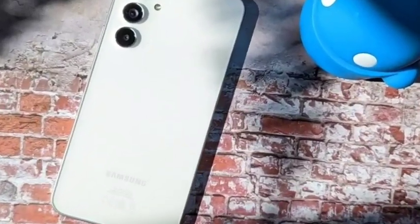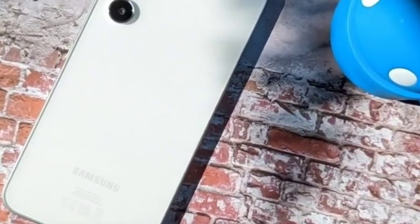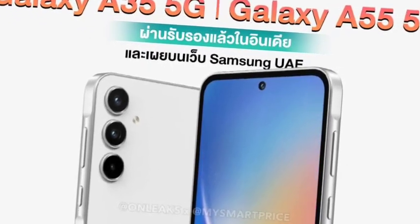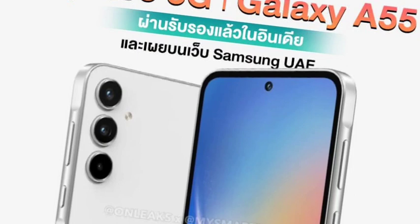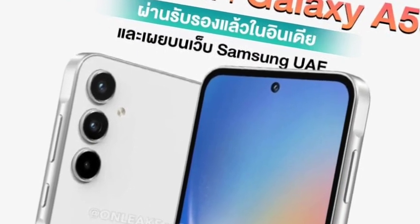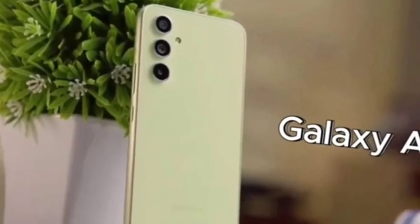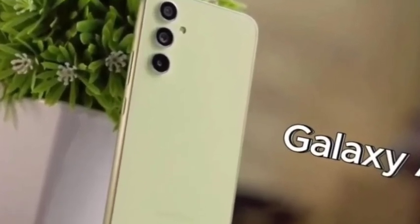Hello guys, welcome back. In this video let's see the Samsung Galaxy A55 5G, which is officially going to launch. Let's see the full features. First of all, talking about the design — it completely looks like the same old Samsung design. Moving on, the display comes with a 6.5-inch panel, which is a 120Hz Super AMOLED display. Samsung display quality will be better, as everyone knows.